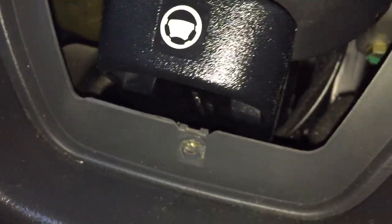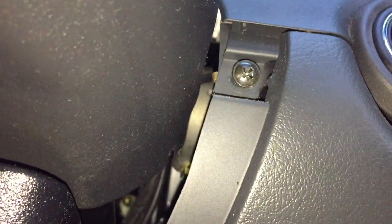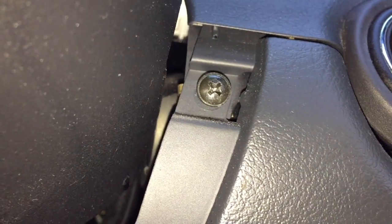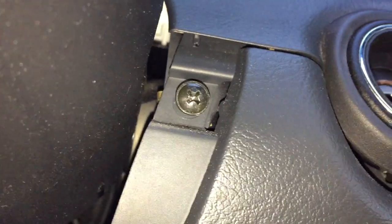We're down here by the steering wheel adjuster and then we go straight up beside the ignition. On the other side it looks like someone already removed and left that one out. I'm going to get a trim tool and come back to pop up this dash — I just want to grab that screw.